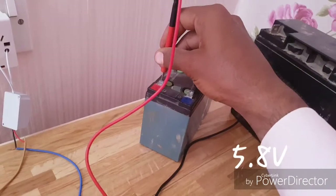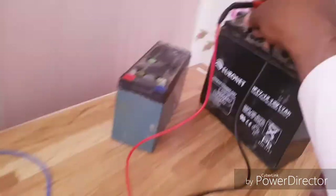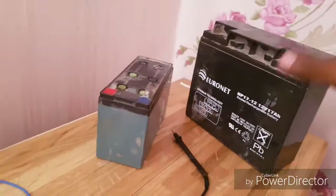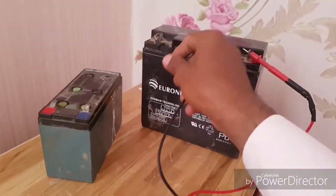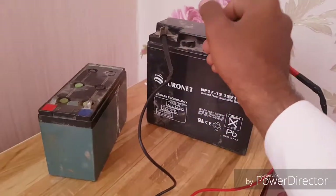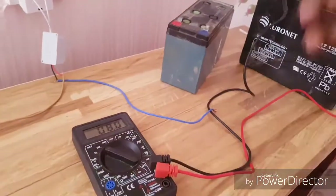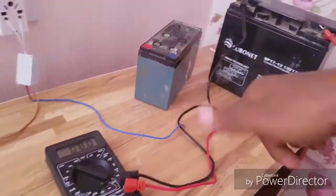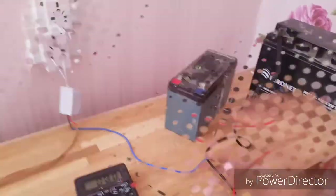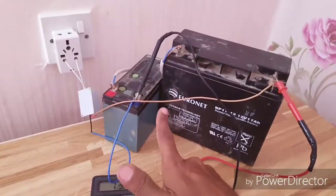The other battery is reading about 8 volts. Now it's time to attach the batteries and put them on charge to see the result. You can see I've connected both batteries — positive to negative over here and the negative to the charger's positive.